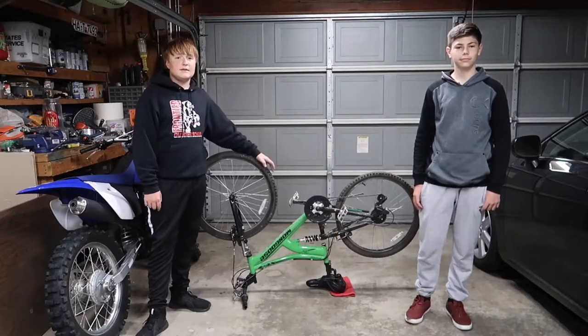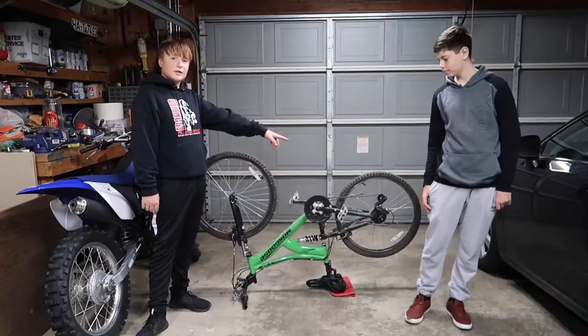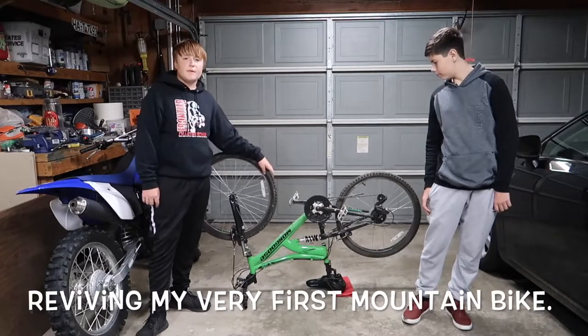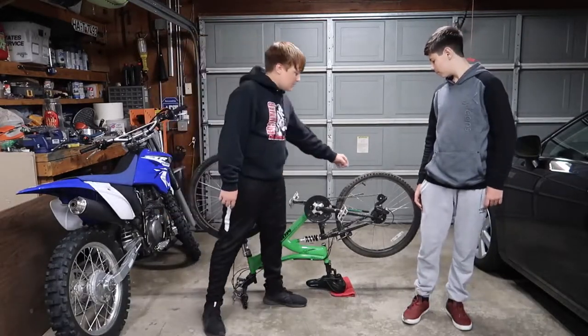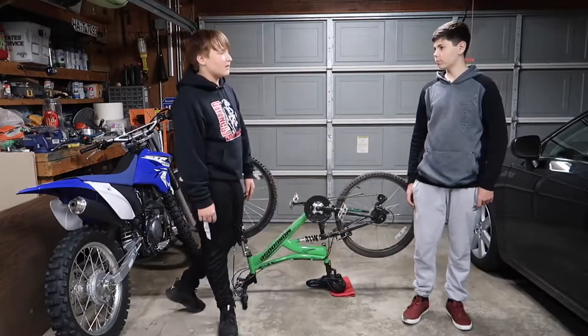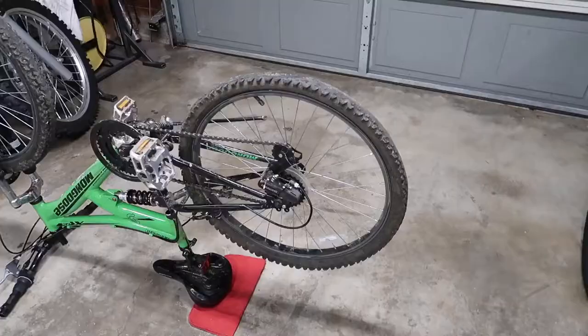Hey guys, welcome back to my channel. In today's video I'm going to replace the rear tire, the rear inner tube, and the chain, so hopefully I'll pop some wheelies. As you can see there's a hole in this tire already — I'll show you it later. So yeah, let's get to work.